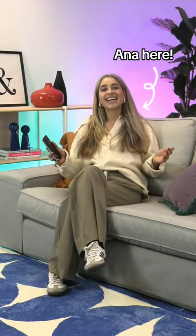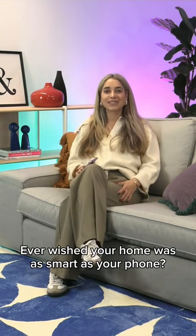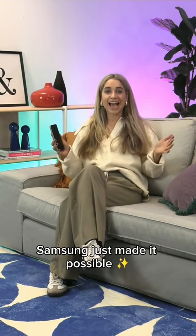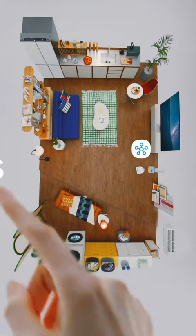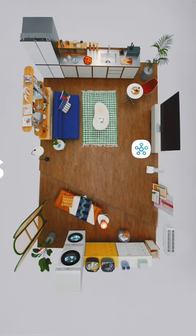Hey guys, Anna here. Ever wished your home was as smart as your phone? Samsung just made it possible. Welcome to Smart Fridays, where we dive in on all things Samsung tech.